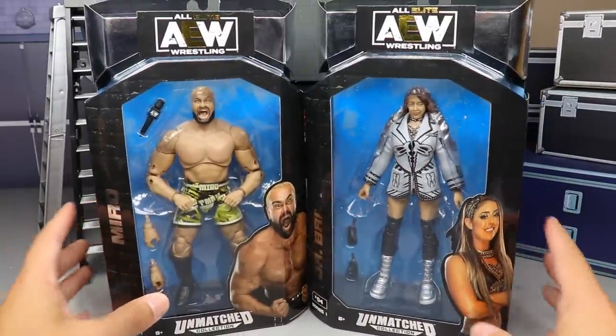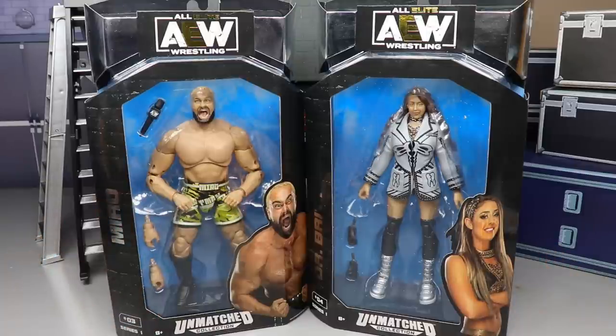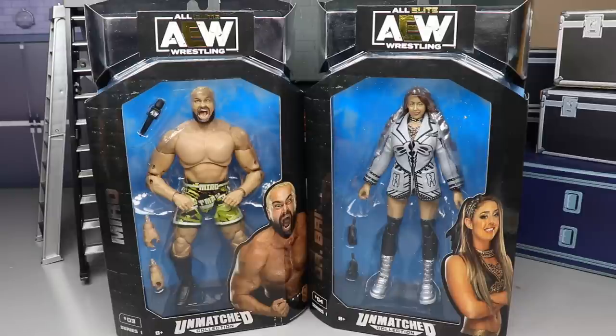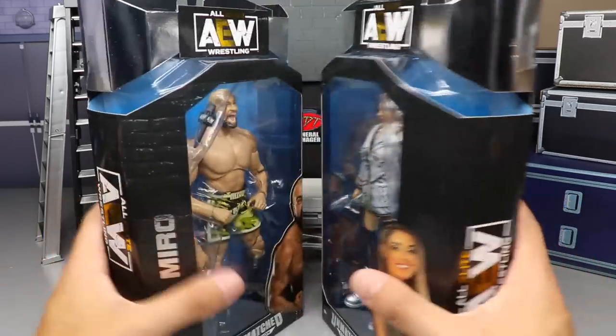That pretty much breaks down the packaging. If you'd like to pre-order these or grab them, you can pre-order at Ringside Collectibles — use promo code MD Toys to save 10%. Get in on all the SDCC pre-orders as well as your AEW Unrivaled and Unmatched Collection. But I can't wait any longer — I gotta crack open Miro and Dr. Britt Baker, so let's go ahead and do so.